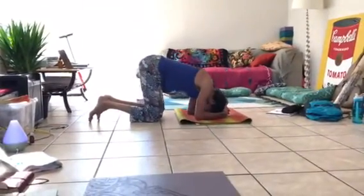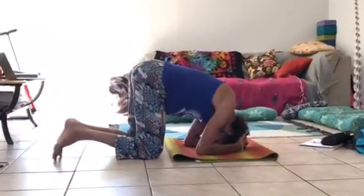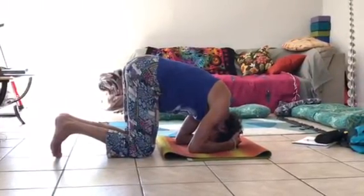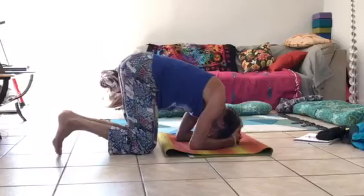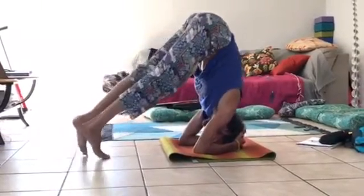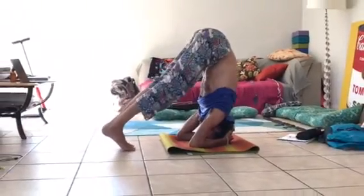Interlace your fingers. The way that it's generally done is you bring the crown of your head down, and the back of your head is going to rest into your hands. Next step is to come up into a down dog position, and walk your feet in until you basically can't walk in any further.